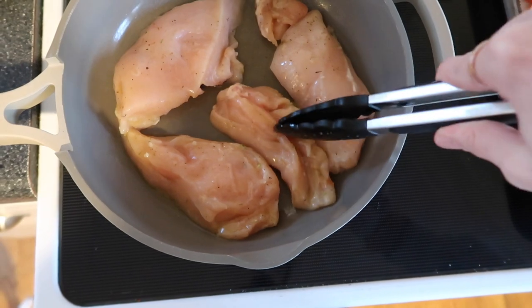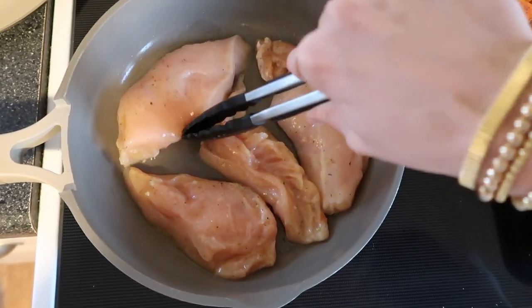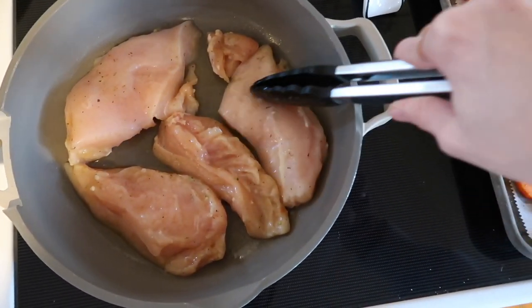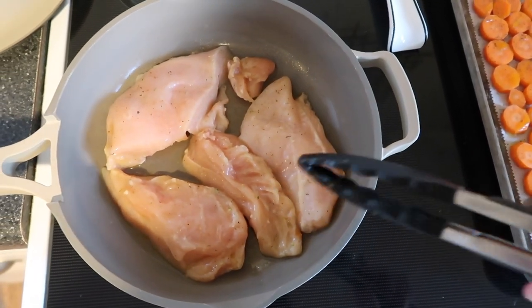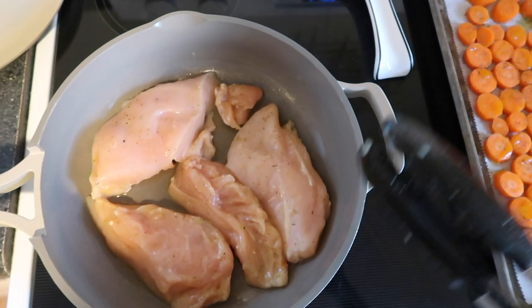Sam cut the chicken breasts in half so they probably won't even take as long as I thought. Again, it's not a big deal — you don't have to get them absolutely perfect in the pan because you're only doing about five minutes on this side, then flip them for five minutes, then stick them in the oven.